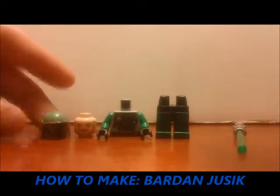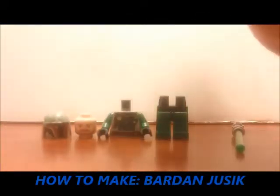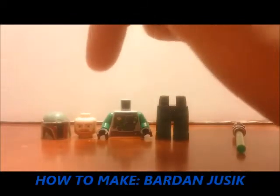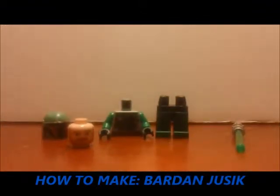Specifically, both the body from the 9694 desert skiff set, and Obi-Wan Kenobi's helmet — or any bearded orange or yellow helmet head. This one's from the Bark Speeder with Sidecar set from 2013.